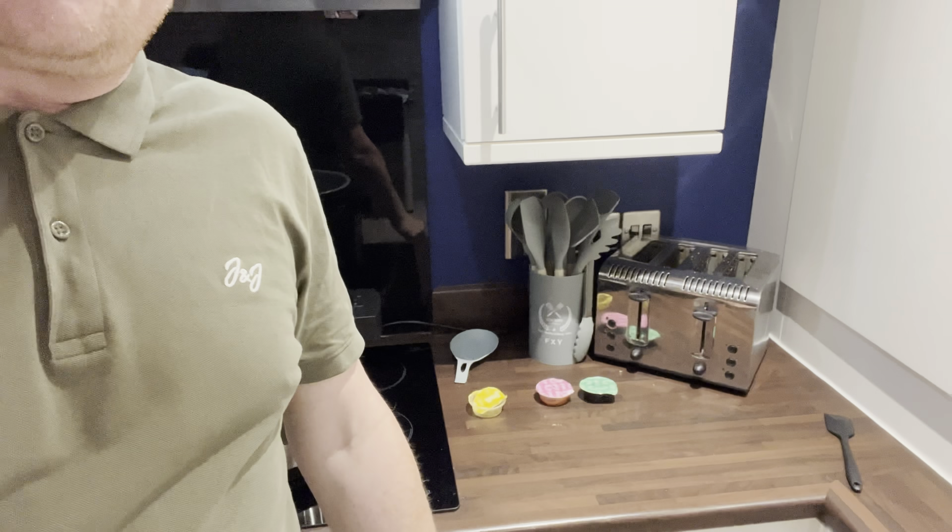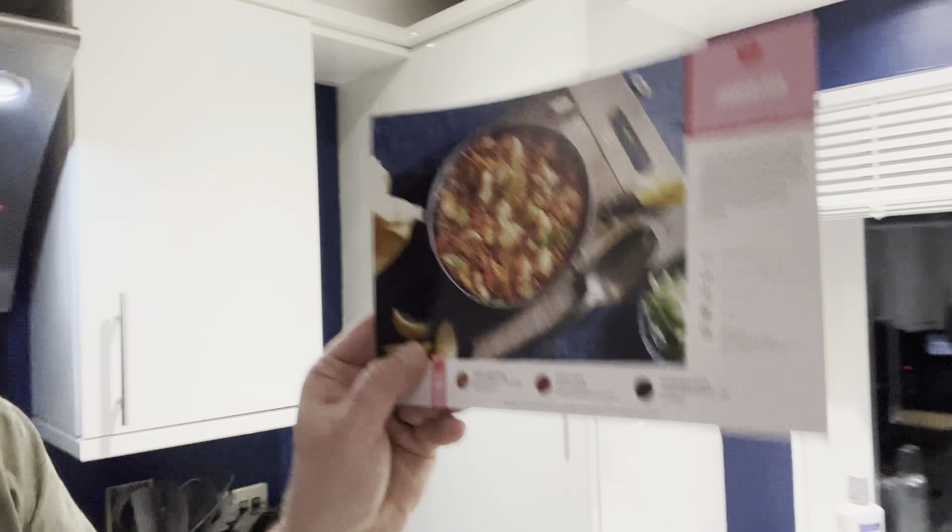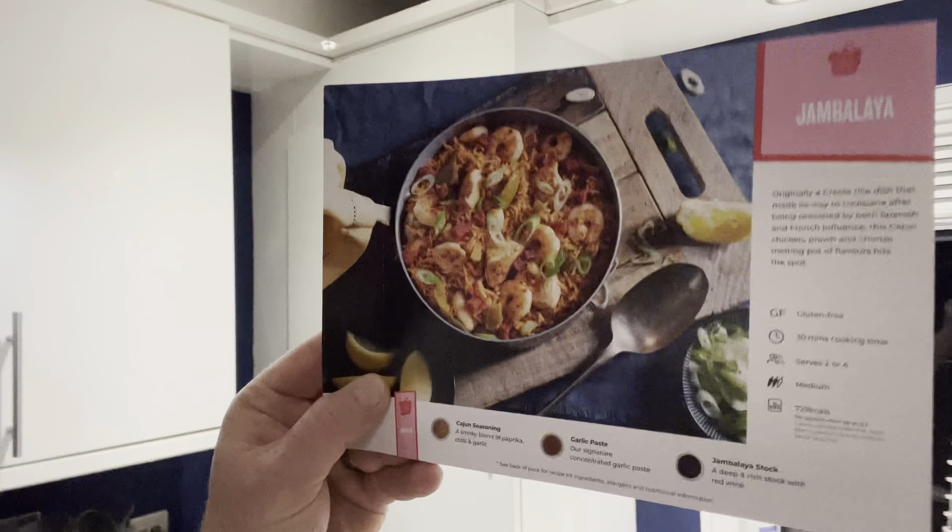Hello guys. I haven't posted a wee video in ages just because I've basically ran out of ideas and lost a wee bit of interest, but tonight I'm going to do something different. I'm going to cook a wee Simply Cook meal. It's a UK-based meal subscription service where you get the recipe and three wee spice pots, which are just behind me there. Tonight I'm going to be cooking jambalaya. We've had this a good few times before and it's absolutely gorgeous, so on we go.